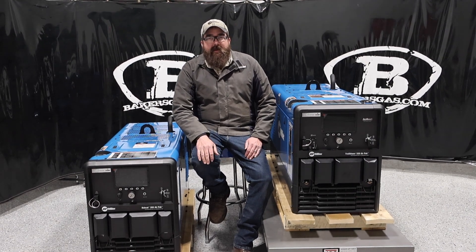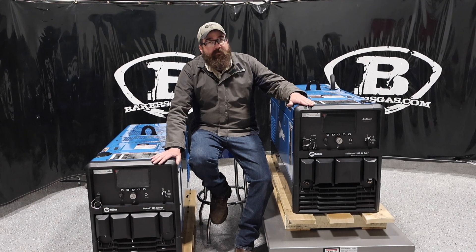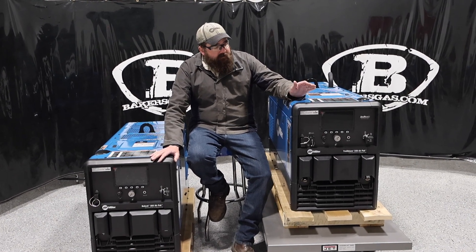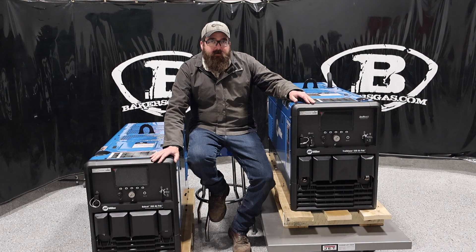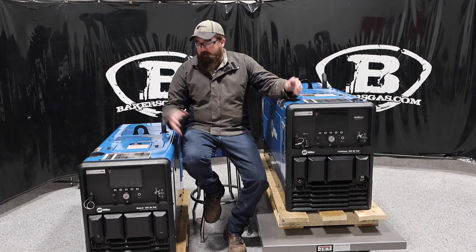Hi, I'm Andrew of Bakers Gas. We're here today with the Bobcat 265 AirPak and the new Trailblazer 330 AirPak. In this video, we're going to do a little comparison between what each one would do and when you would need to buy one or the other unit.